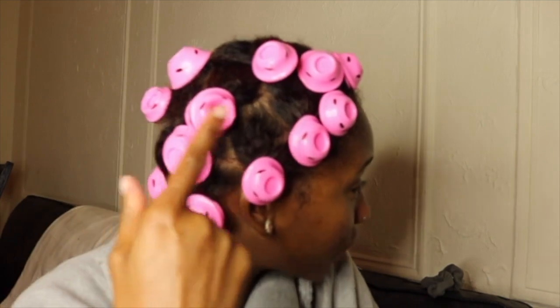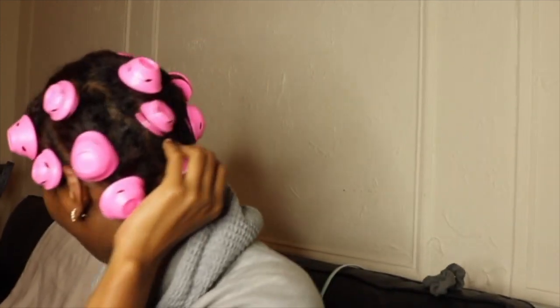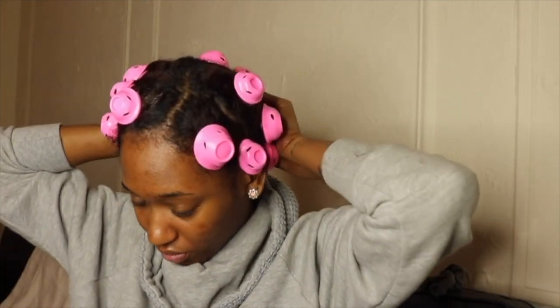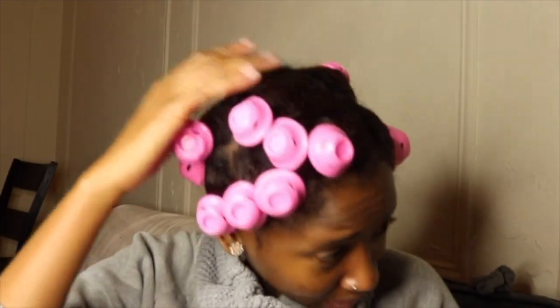Okay y'all, I am back - I just did my whole head. For some reason I feel like this side has more than that side, but it's because I used a lot more smaller ones on this side. I want it to be full bouncy curls so I may take out some big ones in the back and make them into two sections for fuller coverage. I'm so excited - I'm going to put a bonnet over my head and see you guys in the morning.